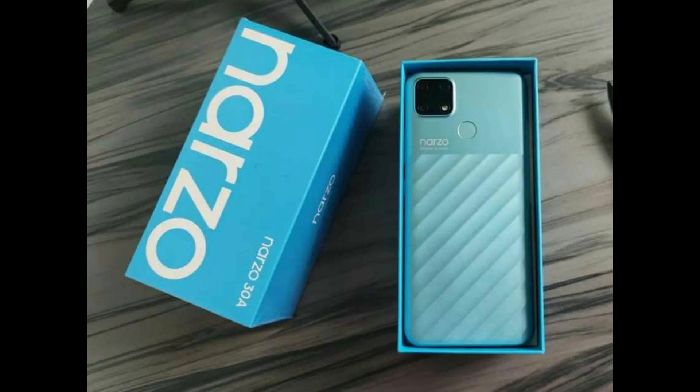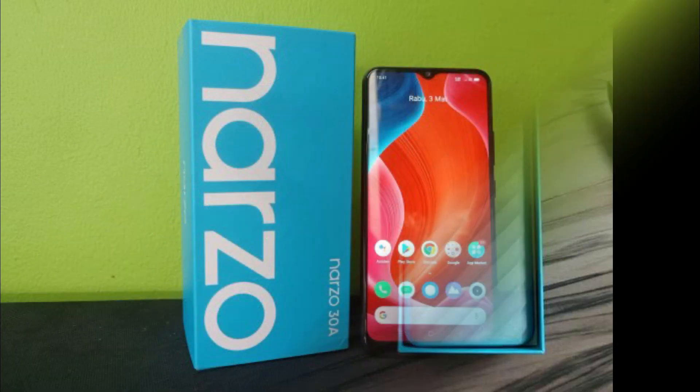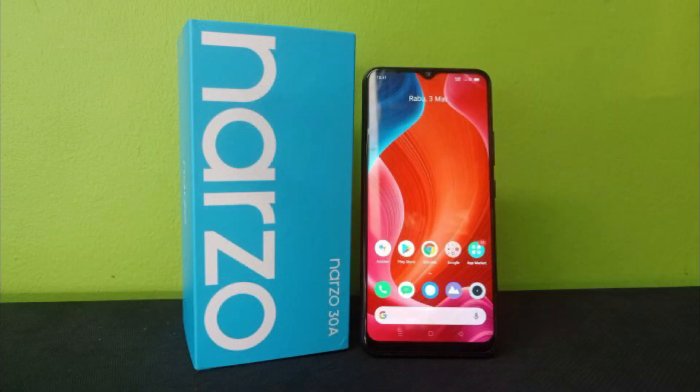The Narzo 30A is equipped with an IPS LCD screen measuring 6.5 inches with HD+ resolution. At the top, there is a notch that houses an 8 MP selfie camera with f/2.0 aperture.